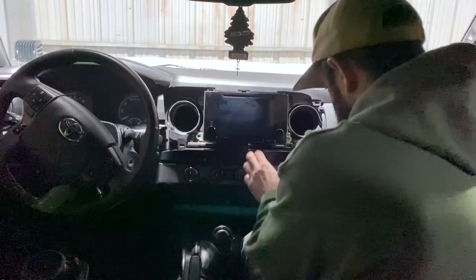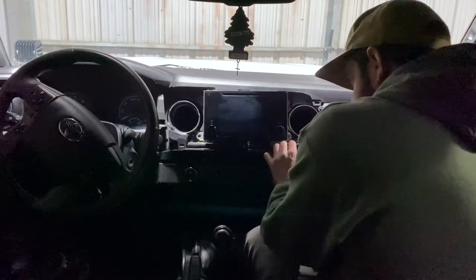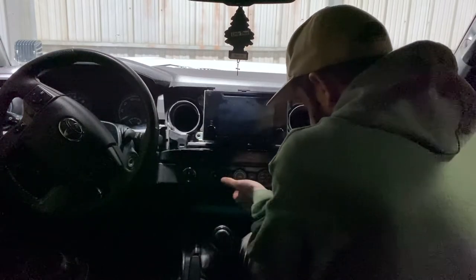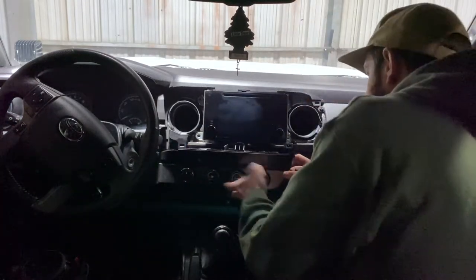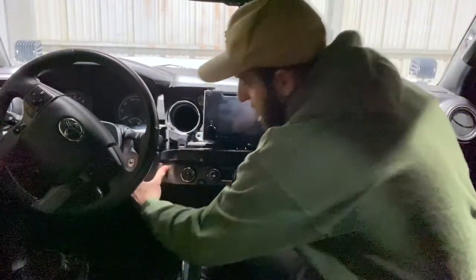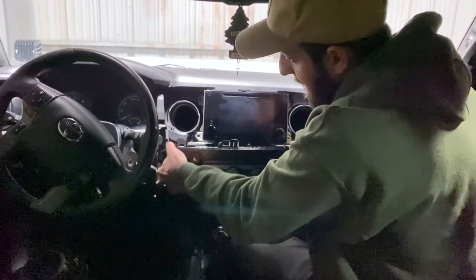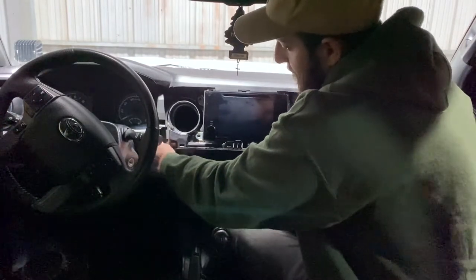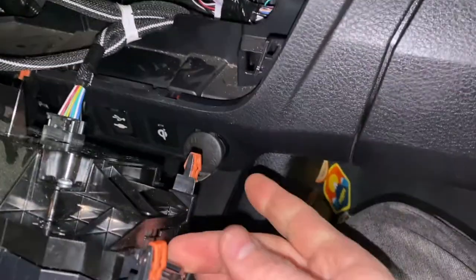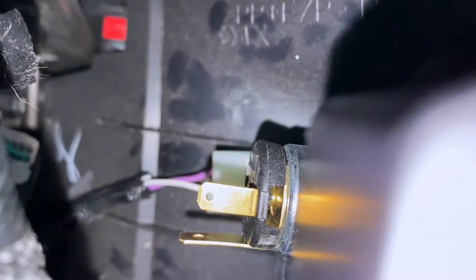I'm going to leave the radio there for now and pull out this climate control panel. I'm getting underneath here and pulling back. There are a few tabs that you have to make sure you pull out. This panel right here that butts up to where the steering wheel is — I'm just going to reach in there and pull it down, and that will allow this piece to come out completely. The area we want to get to is right around here, but back through there.